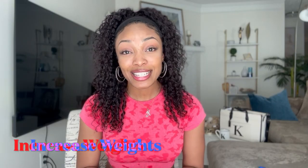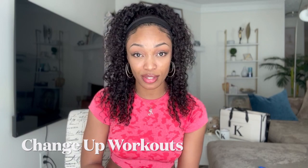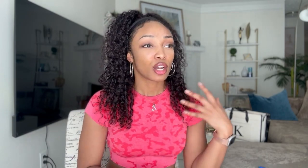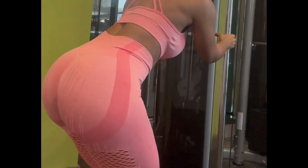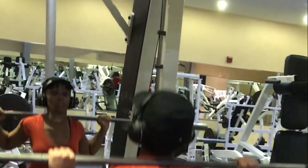The next tip: increase your weights gradually. If you're noticing your butt is not growing, it's probably because your muscles are used to the weights you've been using. You've got to challenge them. Also switch up the workouts — maybe one week you do glute bridges and donkey kickbacks, and the next week you do the hip abductor machine or squats. Switch it up so that your glutes get surprised, because that's really going to go a long way.